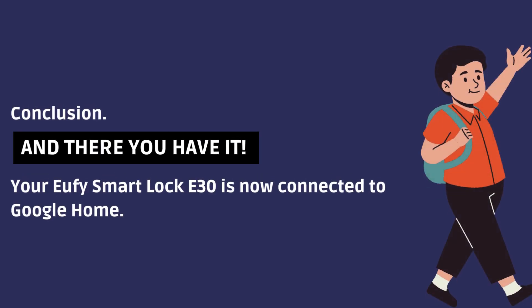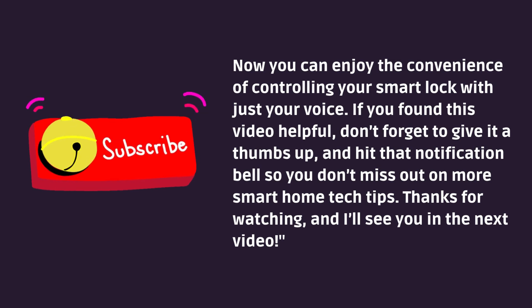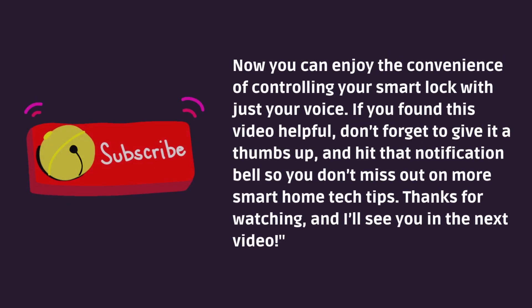And there you have it. Your Eufy Smart Lock E30 is now connected to Google Home. Now you can enjoy the convenience of controlling your Smart Lock with just your voice. If you found this video helpful, don't forget to give it a thumbs up and hit that notification bell so you don't miss out on more smart home tech tips. Thanks for watching and I'll see you in the next video.